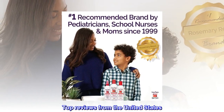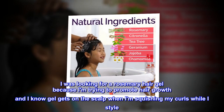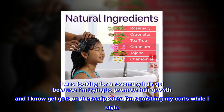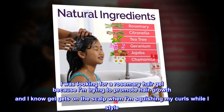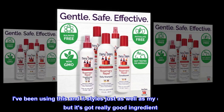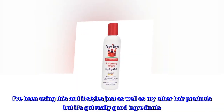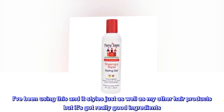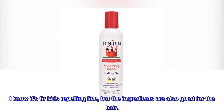Top reviews from the United States. Great ingredients: I was looking for a rosemary hair gel because I am trying to promote hair growth and I know gel gets on the scalp when I am squishing my curls while I style. I've been using this and it styles just as well as my other hair products but it's got really good ingredients. I know it's for kids repelling lice, but the ingredients are also good for the hair.